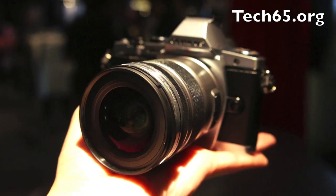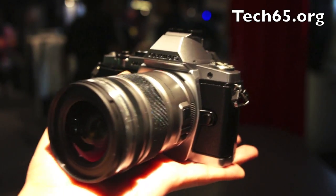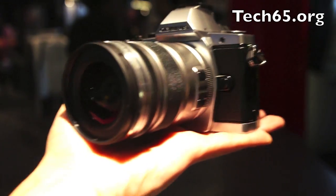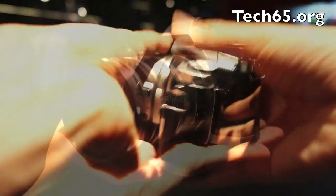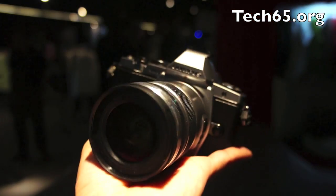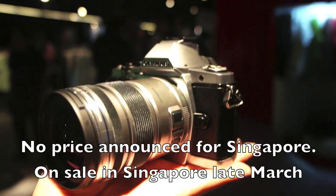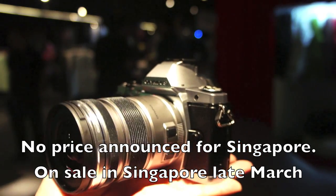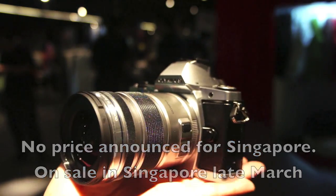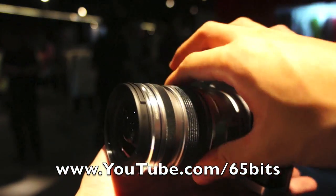Last words about this camera — I think the Sony Alpha NEX-7 finally has some competition, so good thing. Competition is always good in the gadget industry. This is the OM-D, a brand new series of Micro Four Thirds cameras by Olympus, and this one right here is the E-M5. I'm Daniel for Tech65 — I hope you enjoyed this video. Give us a thumbs up if you like it and subscribe to our channel at YouTube.com/65bits.